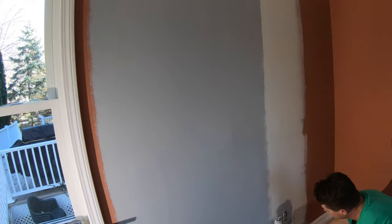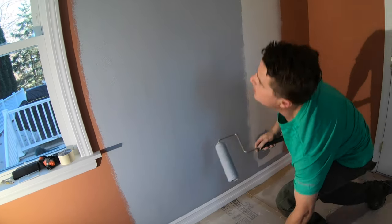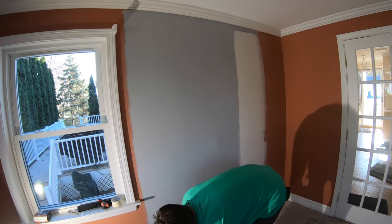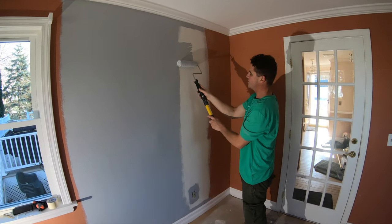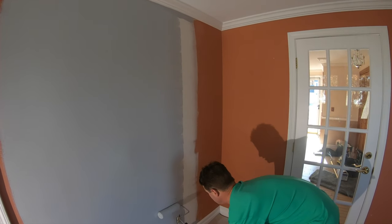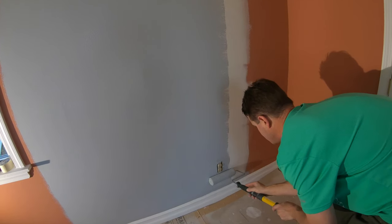When you get down near the baseboard, take the roller and turn it perpendicular, and roll as close to the baseboard as possible. You can do the same up at the crown. If you don't do that, you're going to see where the texture stops, because when you apply it with a brush it doesn't have that same texture. Same goes around the socket — roll as close to it as possible.